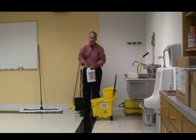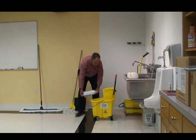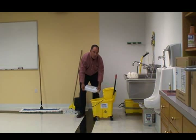Emphasizing again that stripper does not work as well by itself as when it's diluted, so you should always add water to your stripper — I cannot emphasize that enough. Water is the activator for the stripper. When the stripper goes on the floor, it will begin to melt or take the wax off the floor.